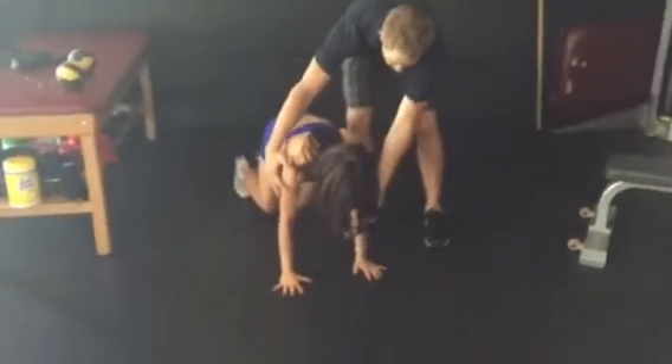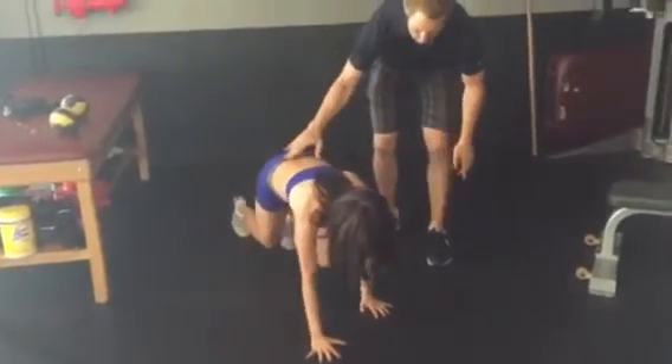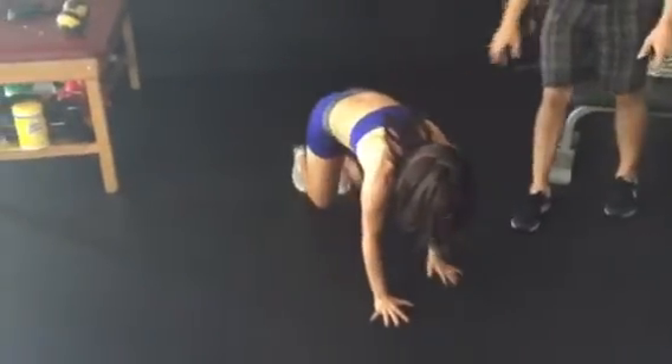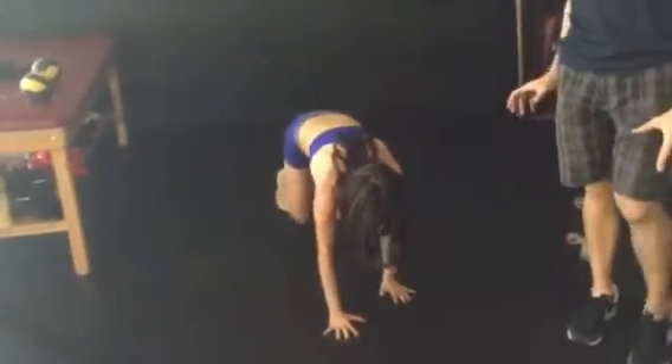The first movement is going to be the bear crawl, so you can maintain good shoulder stability. Go ahead and pop down — she's keeping a flat back, with hands underneath her shoulders, so she can pack that shoulder safely.